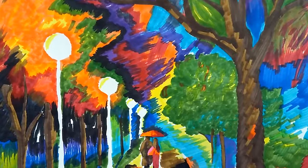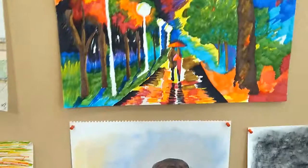Professor Susan Harman's Drawing 1 class. This is a critique that we're having here at Central Texas College at Fort Hood Campus. And we'll just pick out a few of these to look at.